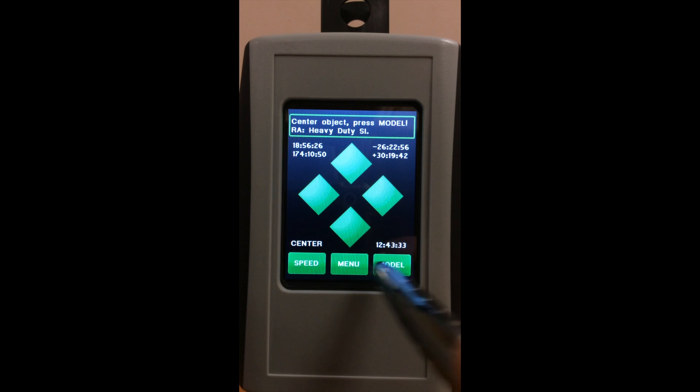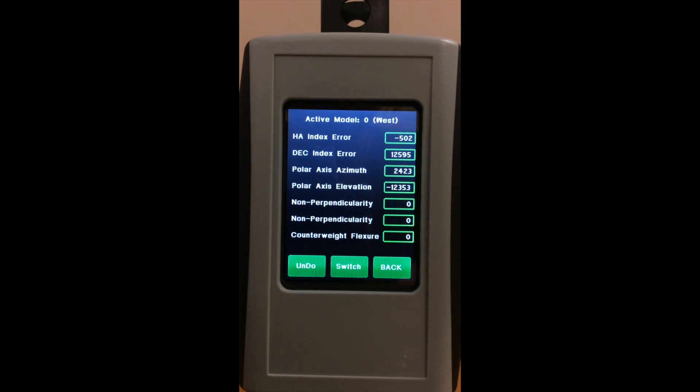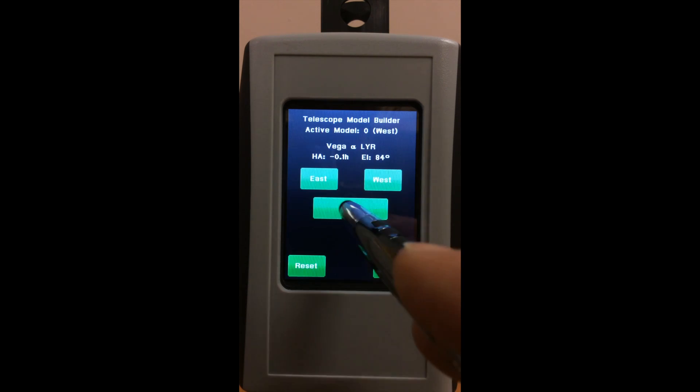Center, Model, Align, Back Button, Go To.